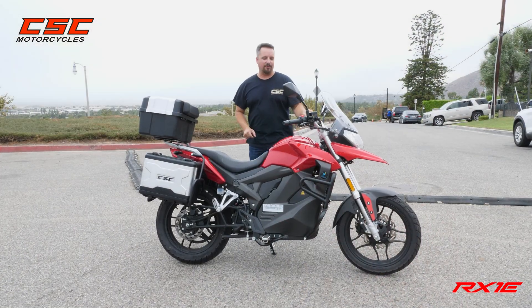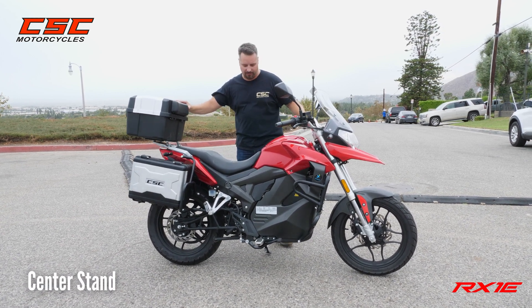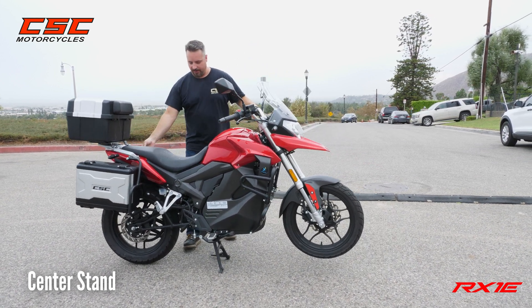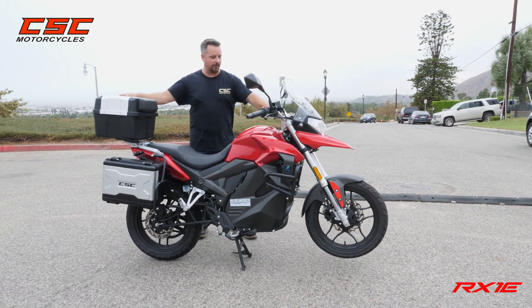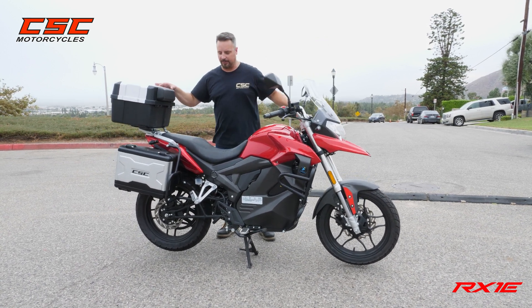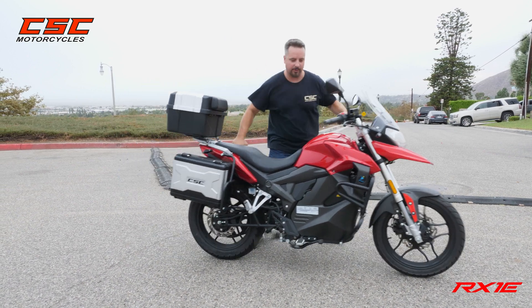One feature I really like on this motorcycle, being a technician, is the fact that it has a center stand. I'm going to take it off the side stand and simply lift it up. Now I've got access to my front wheel or rear wheel for any adjustments, maintenance, cleaning, or inspections needed. It's really well balanced so I can lift either side as needed, and to get it off, simply roll it right back down.